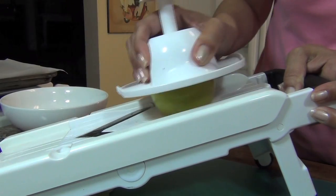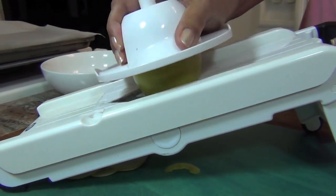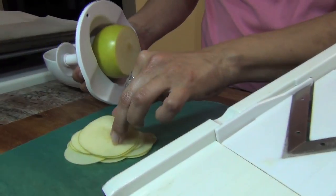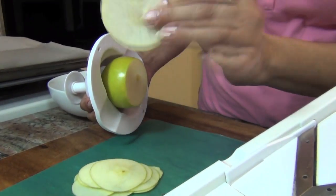So you're gonna slice them as thin as you can because we're gonna make apple chips from this. This is what it's gonna look like — see that? Isn't that beautiful?